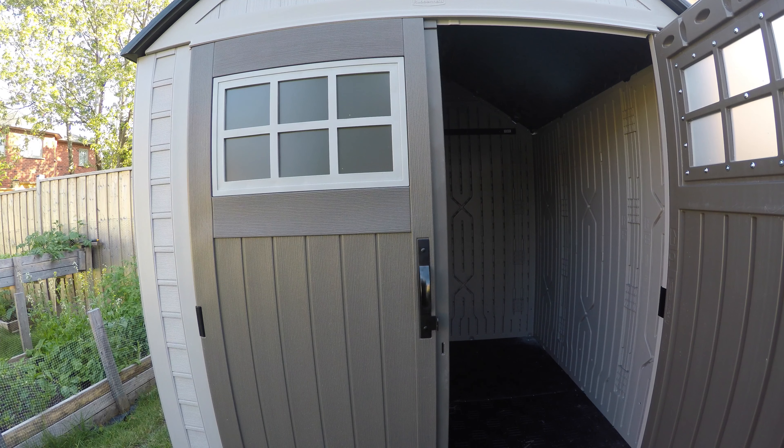It took me six hours with the help of another person to finish this — challenging and tiring. If you're going to do this, make sure you have help and take your time, don't be in a rush. Everything is done and I am very pleased with the product. Hopefully I'll be able to use this for a long time to store all my stuff. Thanks for watching — subscribe when you get a chance.